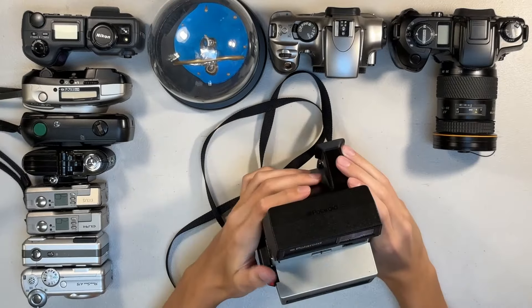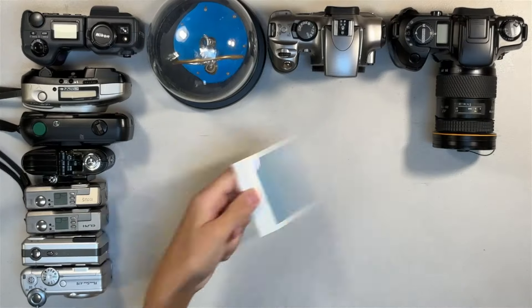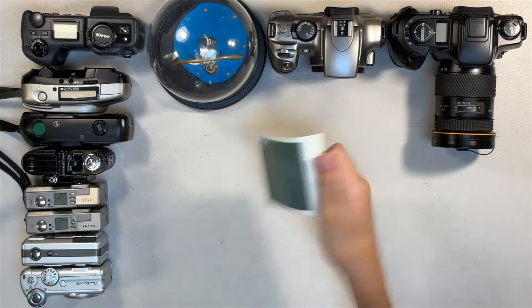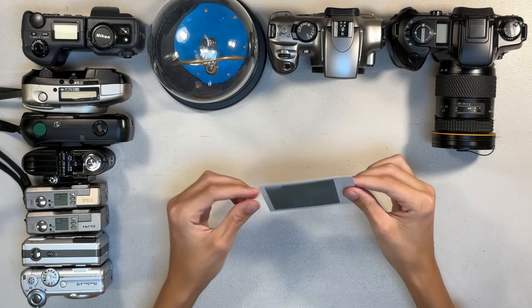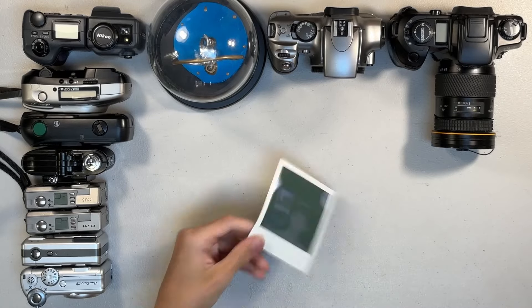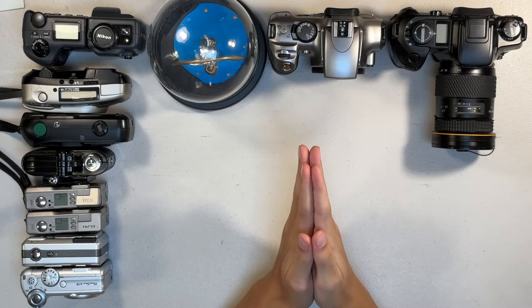I want to see just how damaged a Polaroid can get when you shake it. In observation, there seems to have been some layer separation. So I'll let this finish developing off screen, and we can move on to the next thing.